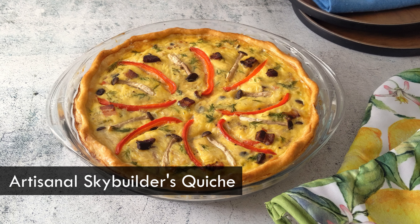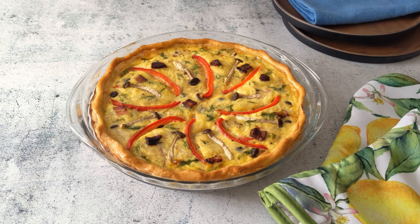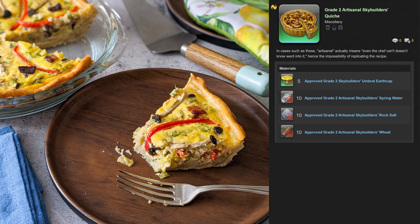Today I am making a Grade 2 Artisanal Skybuilder's Quiche. If you have been working on your Skybuilder's ranking, you've probably come across this expert recipe which was added in Patch 5.21 as part of the Ishgardian restoration.